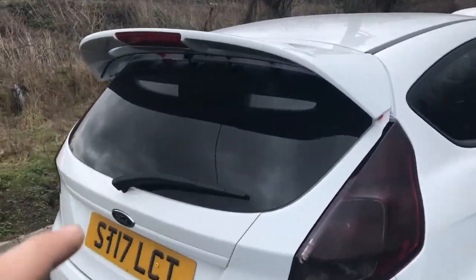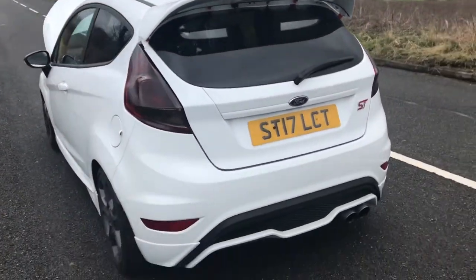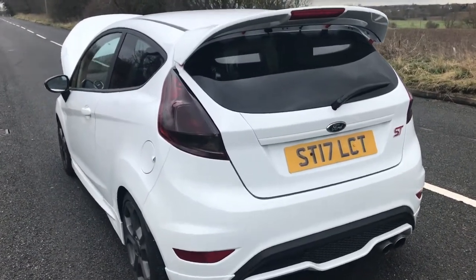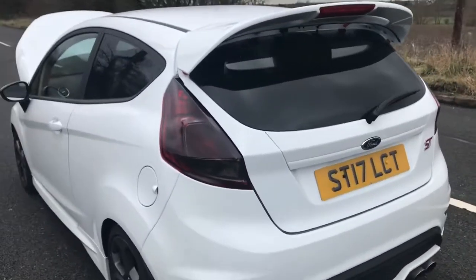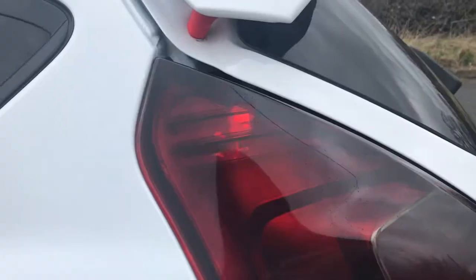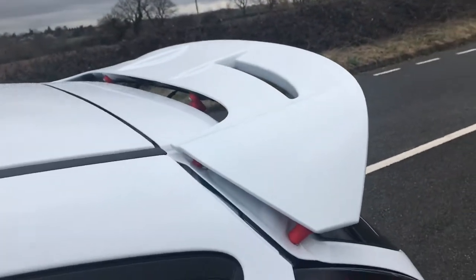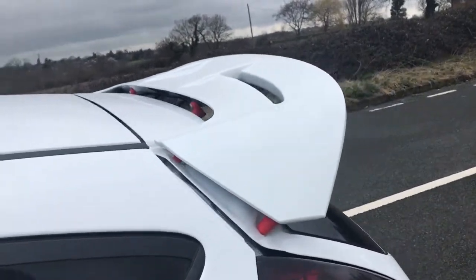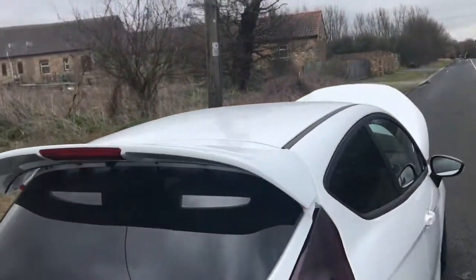Here we have the rear tinted lights — I've now got a tint on my rear lights, which gives it a bit more of an aggressive look. It looks absolutely pucker, really lovely. Moving up, we've now added some spoiler risers to the ST just to give that little bit of a lift on the spoiler. A bit more aggression with those lights — it is starting to look so much meaner, looking really really good.